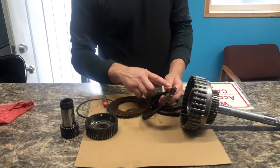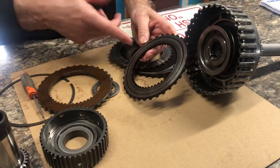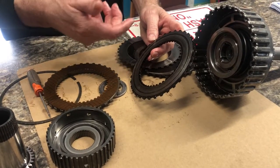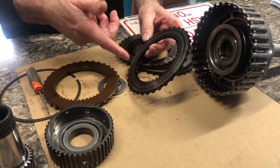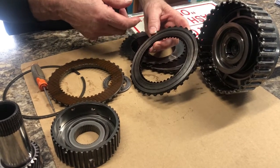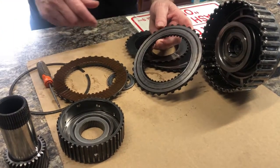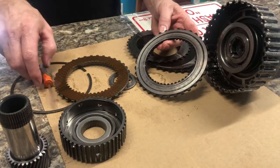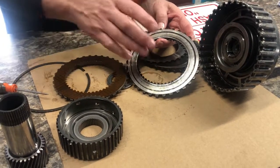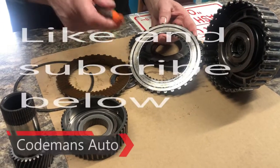I've had people get a hold of me and say, 'Hey, my transmission did this and then it broke free and started pulling again, but when I pull it down into gear it's really delayed.' If that happens to you, you better prepare yourself because these clutches are going to fail at a later date and they could get you caught out somewhere. You don't want to be away from home too far if this has happened and then it frees itself up. Please subscribe and I hope this video helps you.